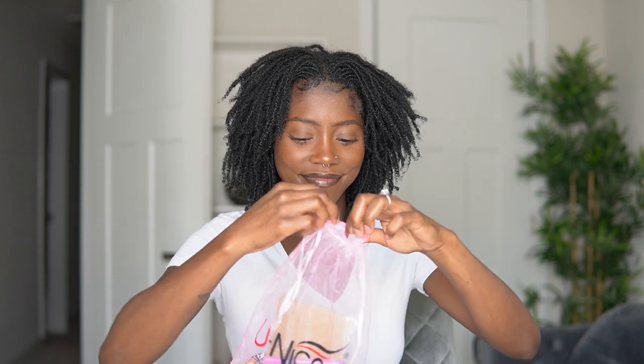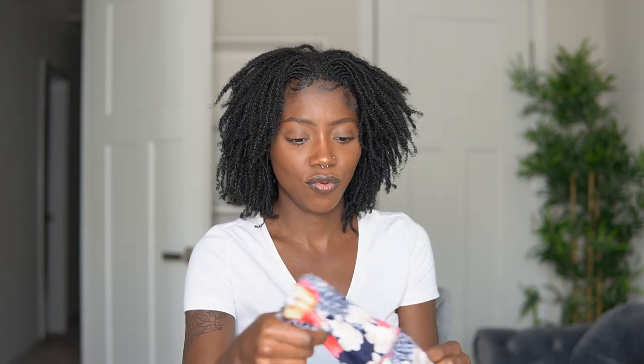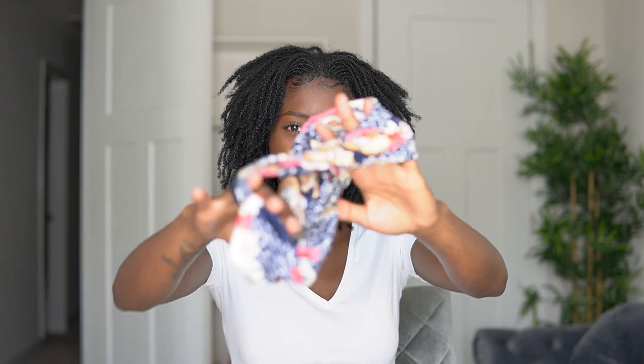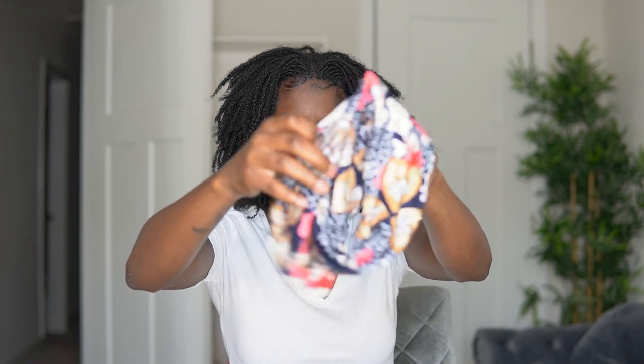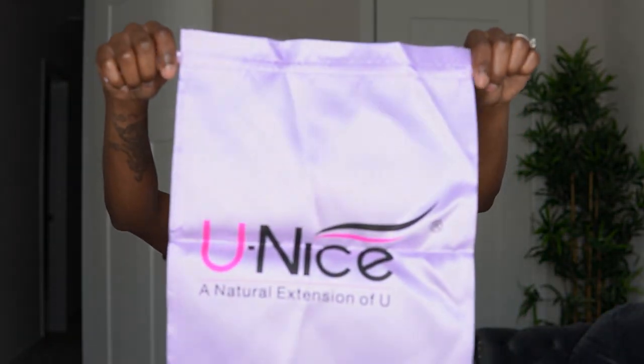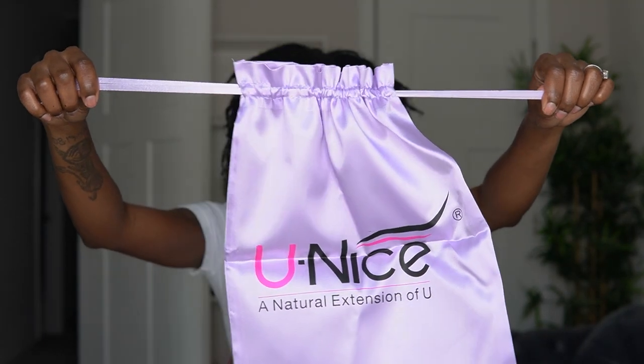Y'all, look at the waves. We've got accessories as well as a wig cap. But I gotta show you these headbands because I haven't had any headbands like these before. This one is super duper soft. And we've got a wig cap and this is a protective bag to store my wig and accessories in.